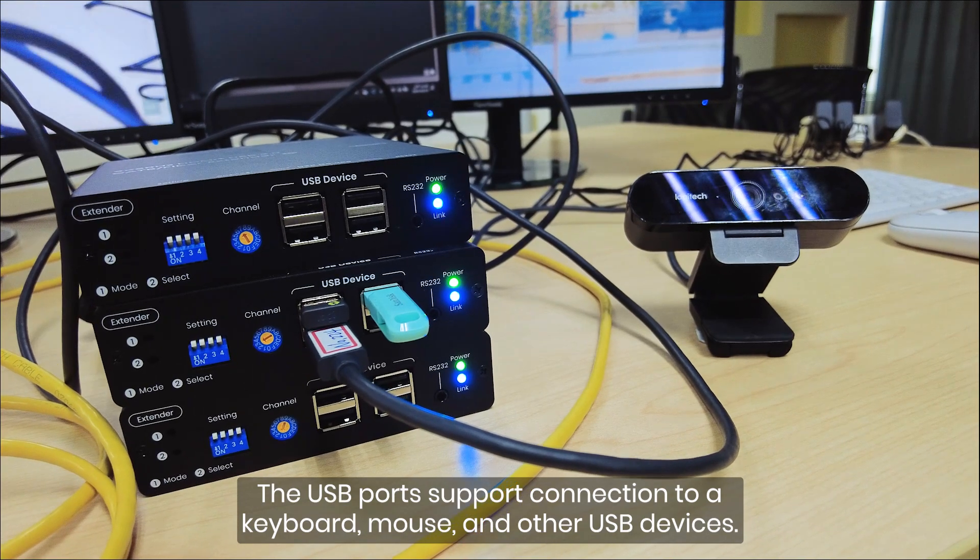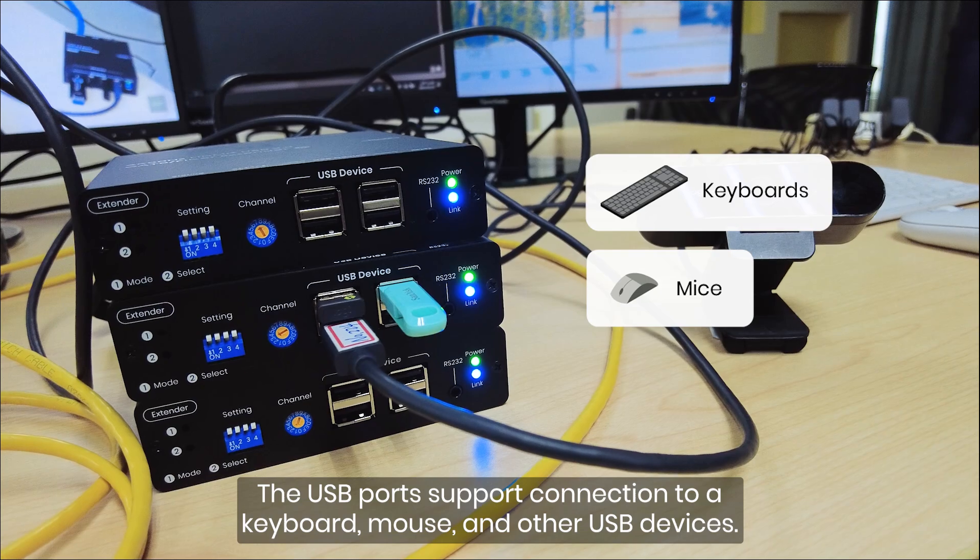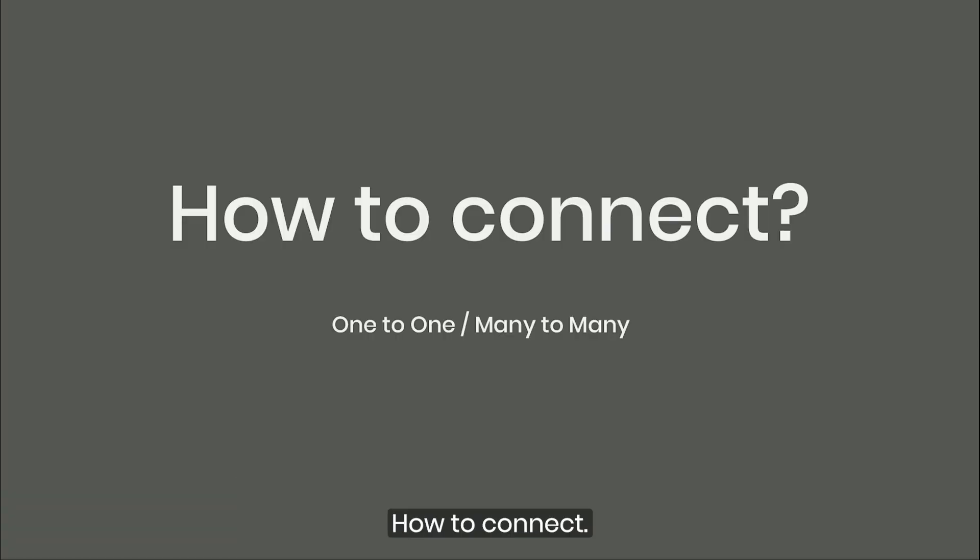The USB ports support connection to a keyboard, mouse, and other USB devices.